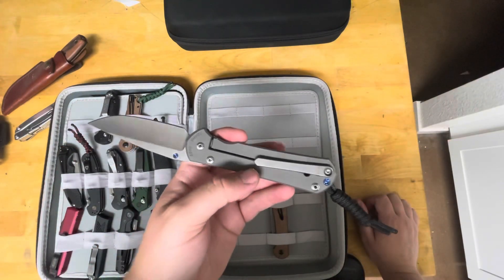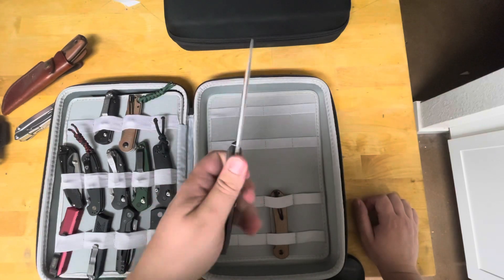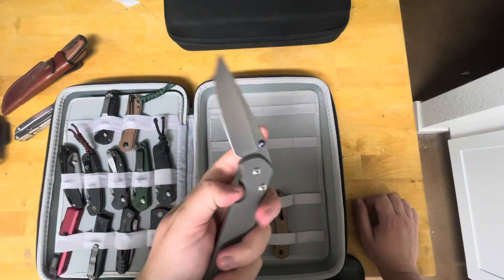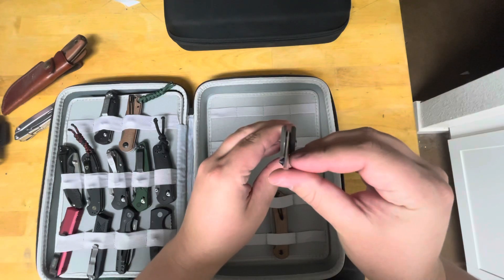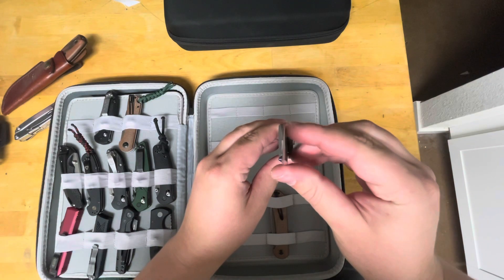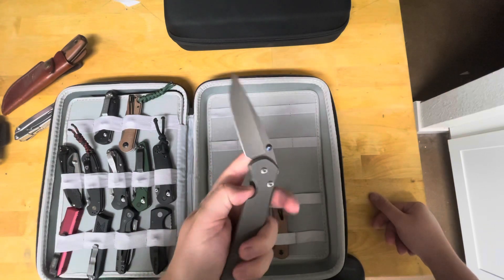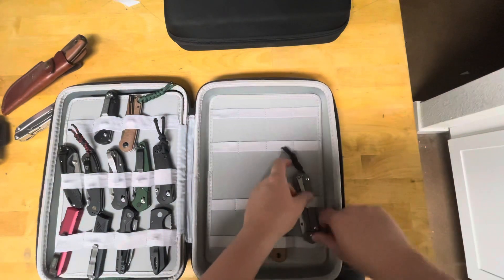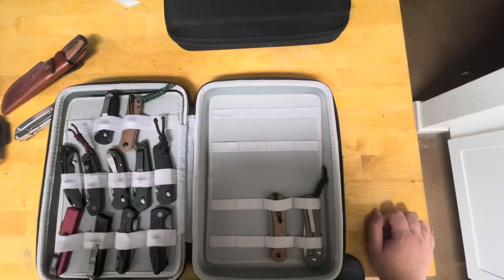And then my last is my full-size plain jane Sebenza 25 with S45VN, titanium, milled RGT pocket clip. Phenomenal knife — the small fits my hand a little bit better, but I like how thin the large gets behind the edge. It's a lot thinner than a lot of the knives we looked at because of that hollow grind, and it's definitely thinner than the small. So I love the way this cuts.